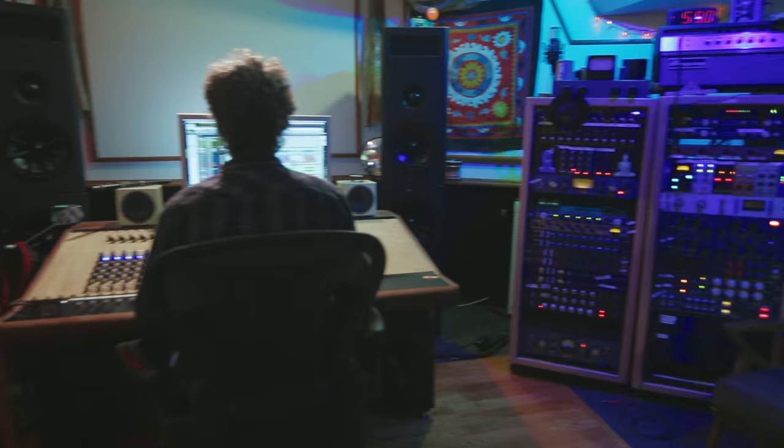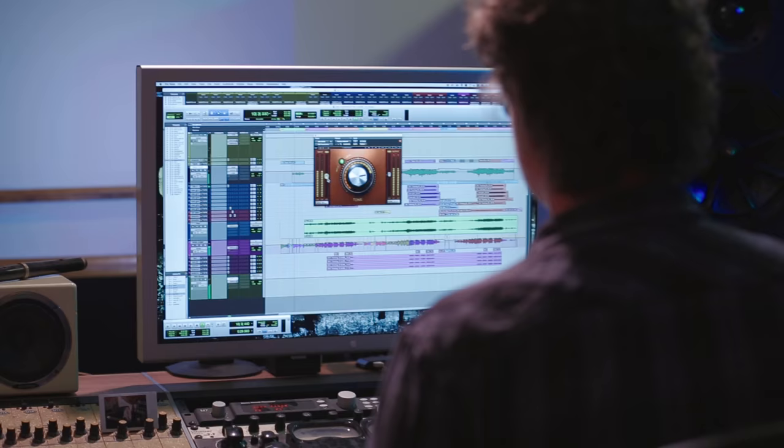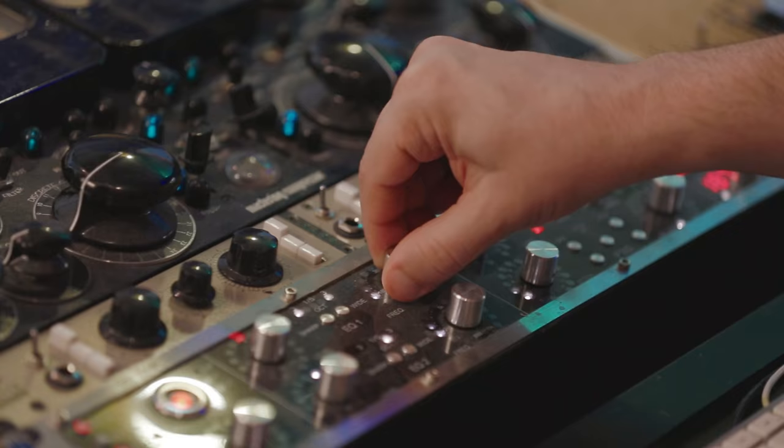Hi, I am Greg Wells and we're at my studio in LA called Rocket Carousel Studios. I want to unveil my newest plugin with Waves. It's called the Tone Centric and it is my heartfelt homage to all the great analog gear that I've had access to as a studio musician throughout the 80s and 90s, when I was working for older record producers.